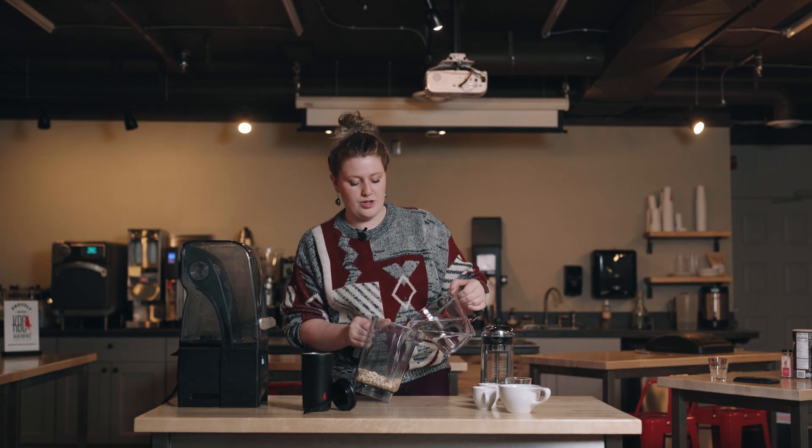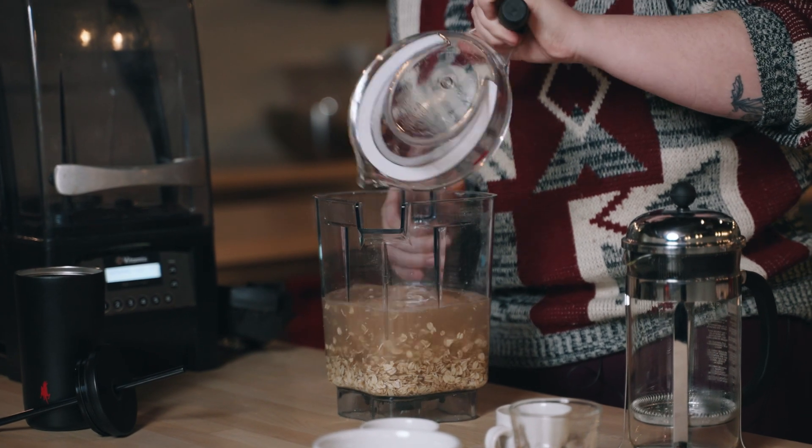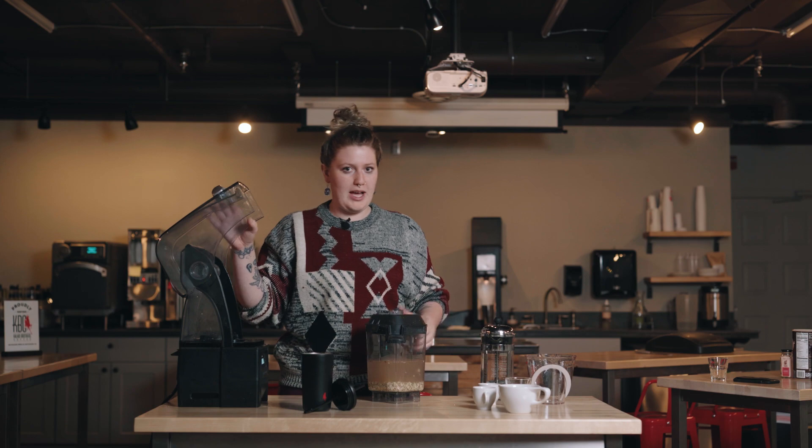And then lastly, we have four cups of water. You want to make sure your water is ice cold because we don't want to be heating the oats up at all. After that, we blend.